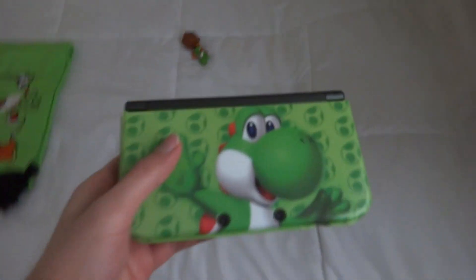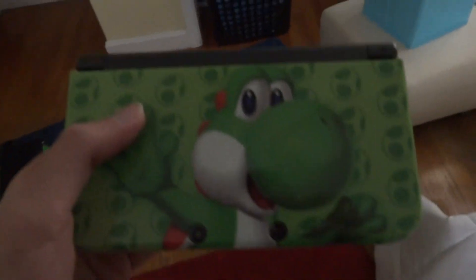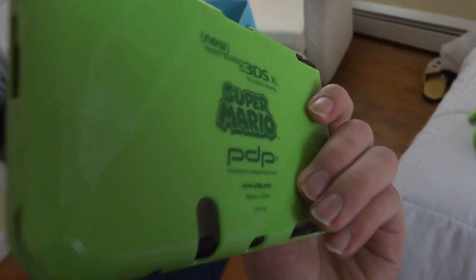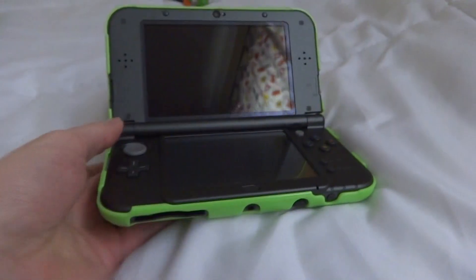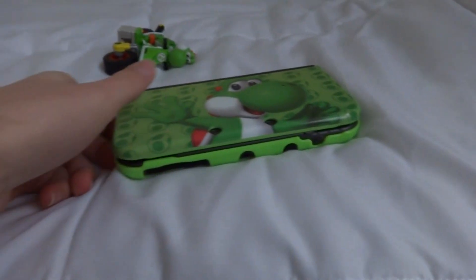Next item is a new Nintendo 3DS XL case that I've been wanting to get for my New 3DS XL. The packaging came in two different plastic parts — one for the top and one for the bottom. As far as the screen itself goes, not much has changed at all — it's basically the regular New 3DS XL. It just changes on the outside, but not on the inside.